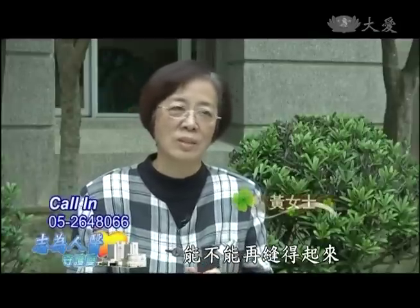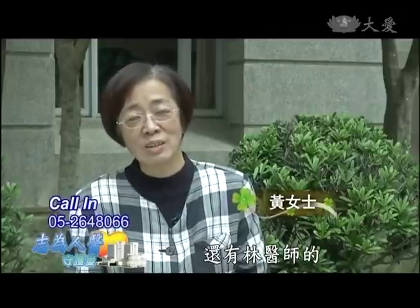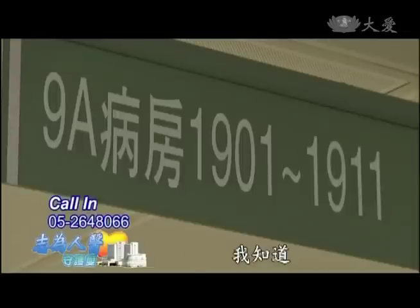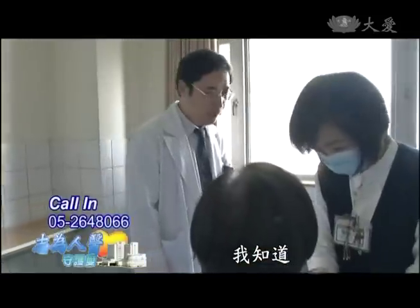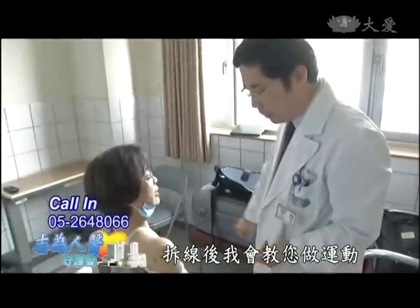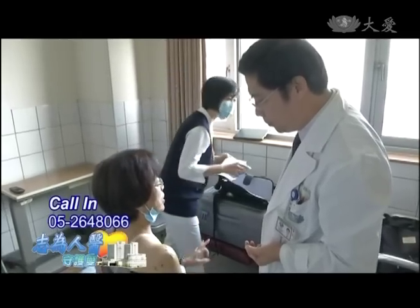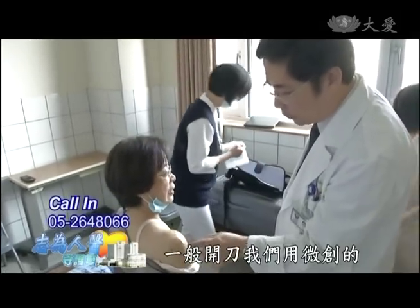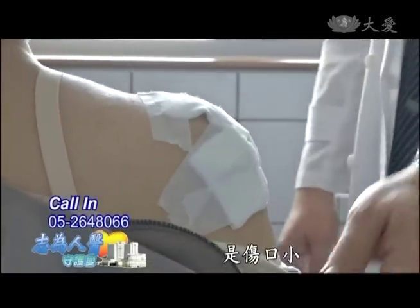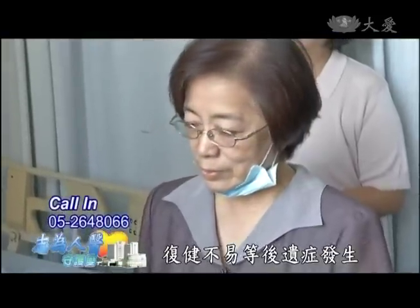黃女士說：不過我算是很幸運，林醫師的技術比較高超，全部給我接起來，但是不能提重物，我知道。下個禮拜三先拆線，她說有教我做一些運動，慢慢做，一天做十下，一天做三次。用那個微創，所以小小的三個洞。微創肩關節鏡手術的優點是：傷口小、復原快，手術後比較不會有肌肉萎縮、復健不易等後遺症發生。